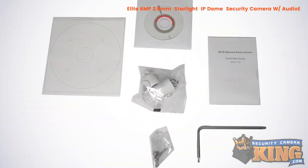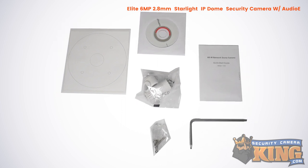Accessories include a mounting template, instruction manual, mounting screws, and a weather seal.